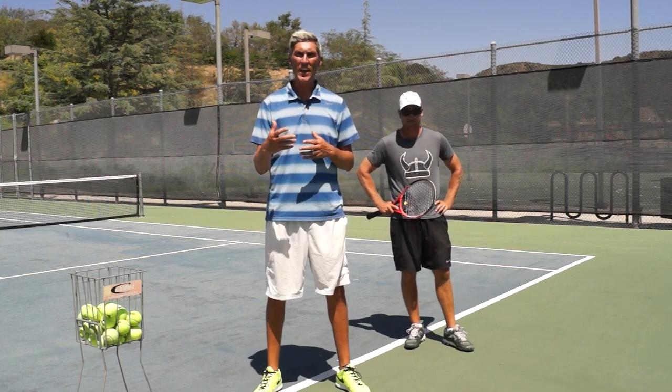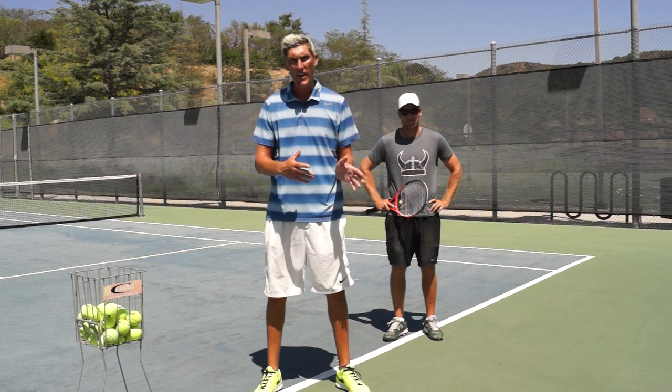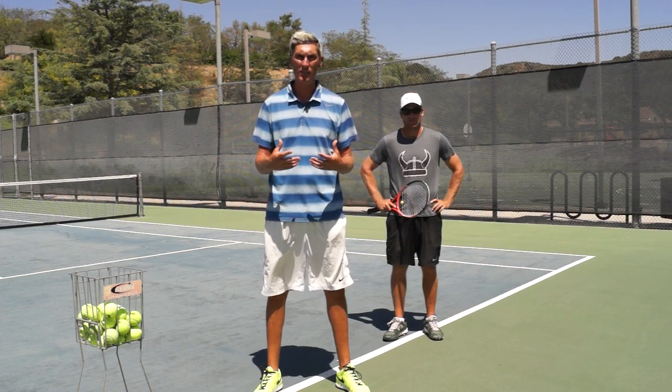Hey guys, Brady here with your daily tennis lessons. This week we are looking at helping out beginners — today we're looking at the backhand, just the basics of teaching a beginner how to hit a solid backhand.